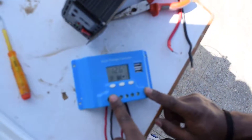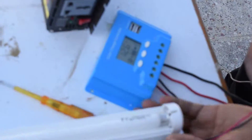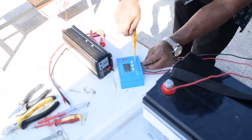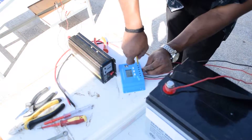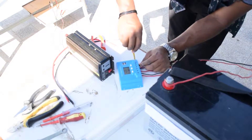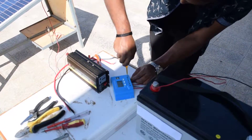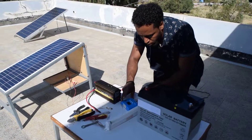I have finished the panel connection and the battery connection. If I have a DC source, I can connect it directly to the charge controller. The DC source connection to the charge controller positive and negative is now complete.